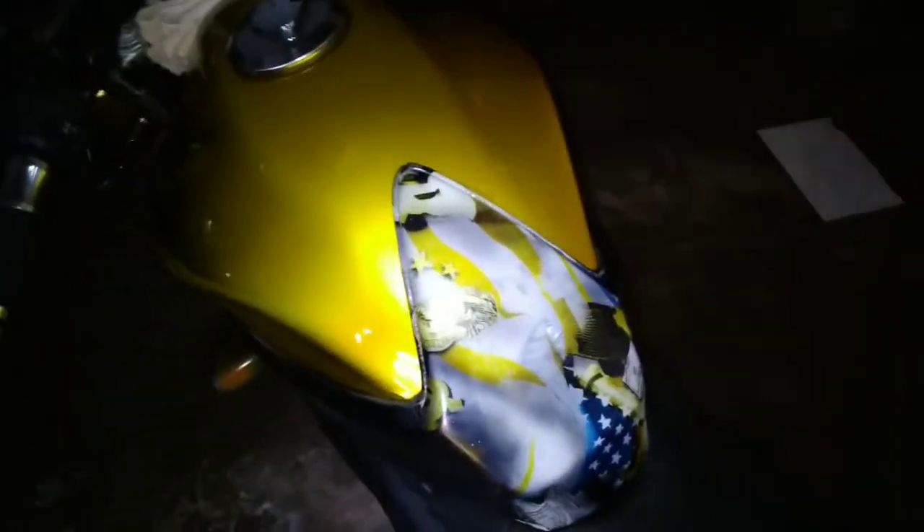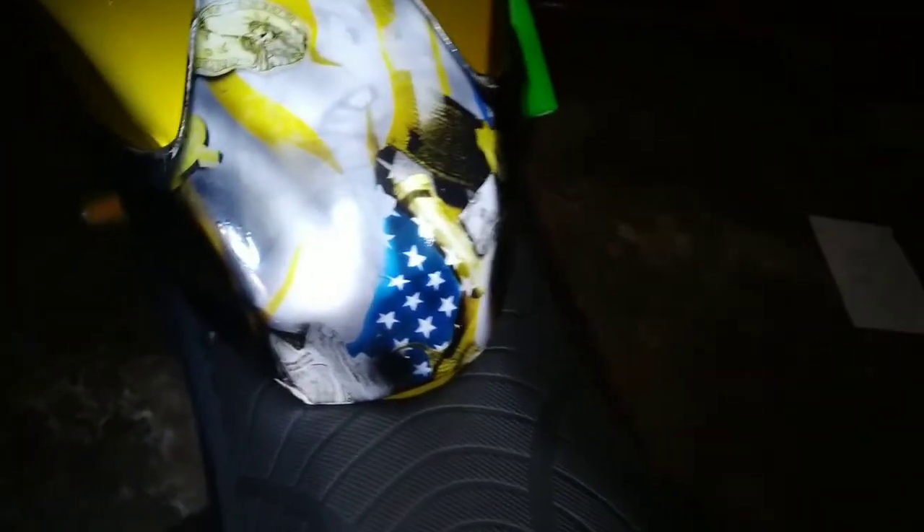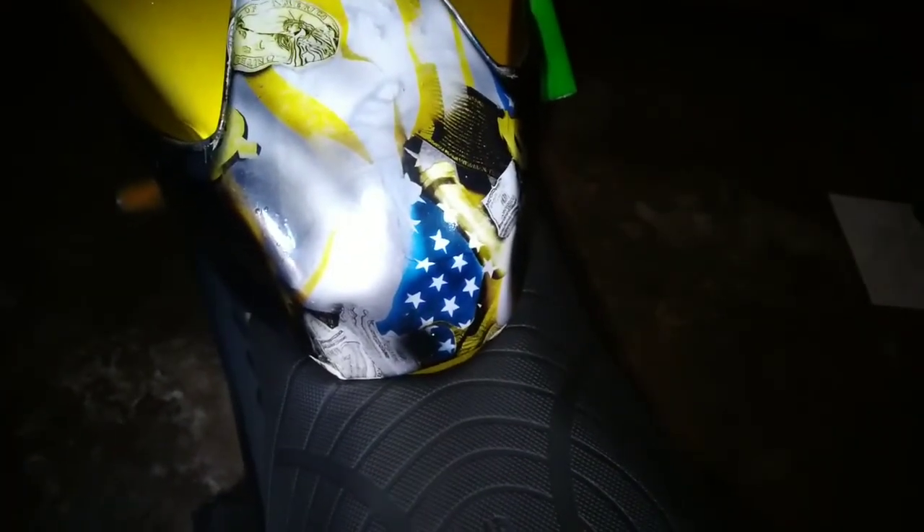It is a little dusty because of being stored. I'll keep making the adaptations and you can follow along through the videos.